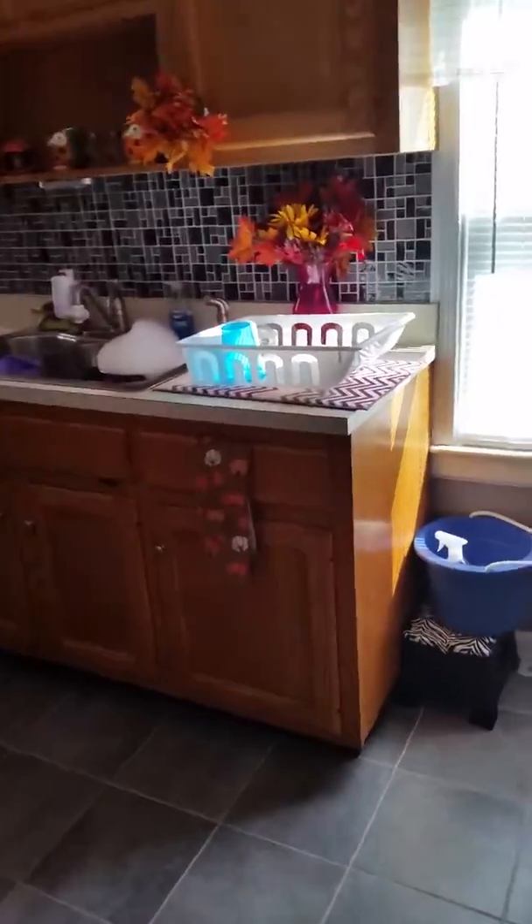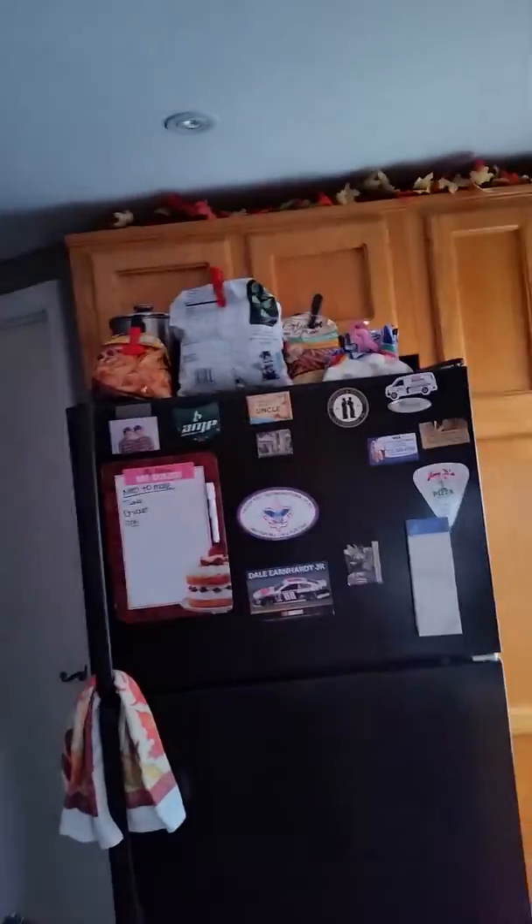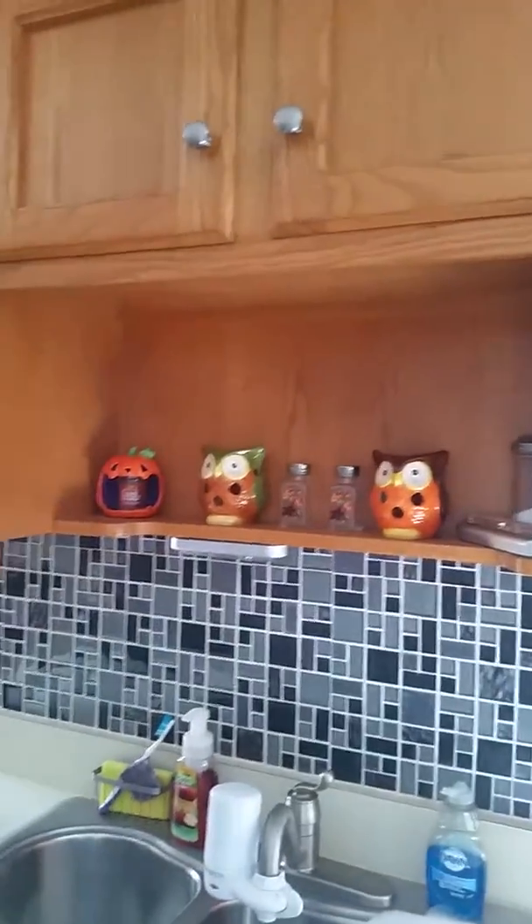It is about 10:45 on a Tuesday and I just want to give you a look at my little fall kitchen. Loving it — as you can see there's the water damage, and I love it.